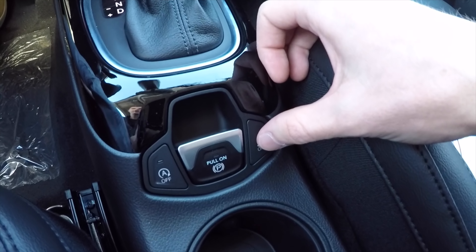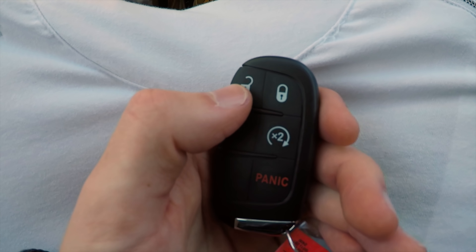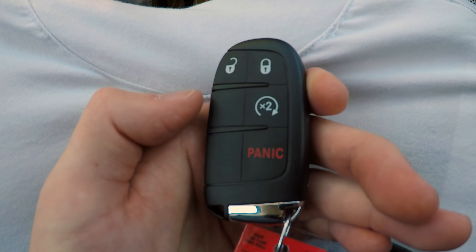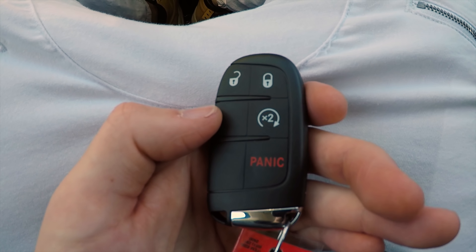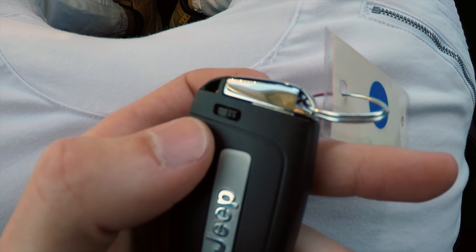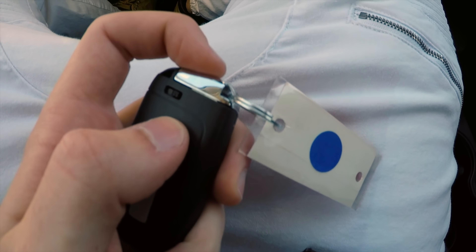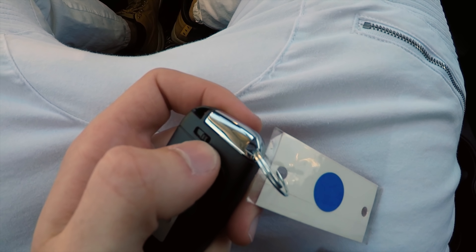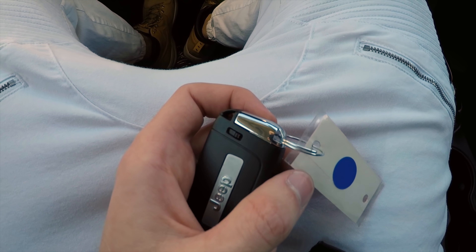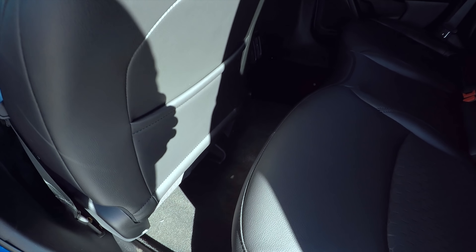Taking a brief look at the key fob — the unlock button is here, the lock button is here, and remote start is here. You press it twice to remote start while outside the locked vehicle. It also comes with a normal physical key inside — slide a panel over and the key detaches. That's useful in case the key fob battery dies so you can still get into the vehicle.